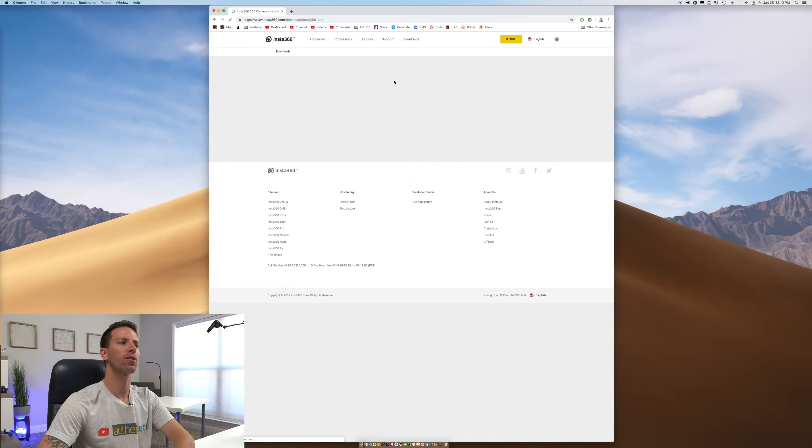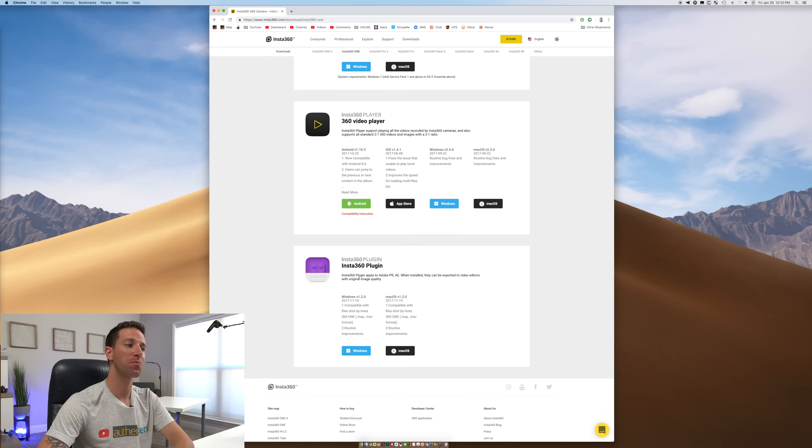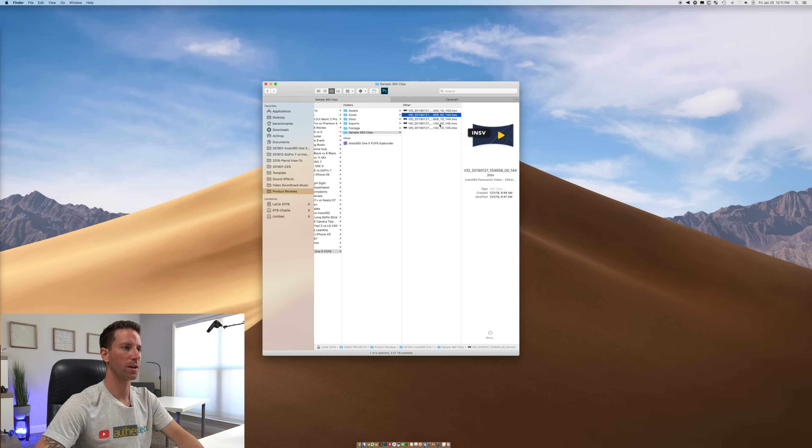Quick note — if we go over to last year's ONE camera and scroll down, we can see there is a plug-in for Adobe Premiere. That's great for any of you using Premiere, but I'm in Final Cut so I can't wait for the Final Cut plug-in to come out, hopefully soon. All right, those files are copied over.